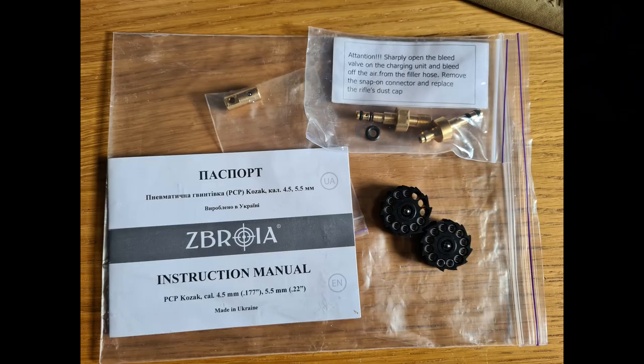The Kozak comes with a full instruction manual, all the accessories you need, two magazines, and two fill probes including spare O-rings. You can attach it straight to a Foster connector or use the other fill probe and screw it straight onto the end of your hose.